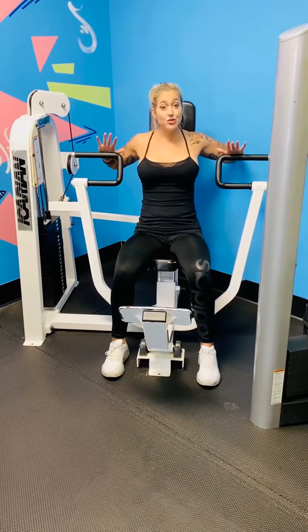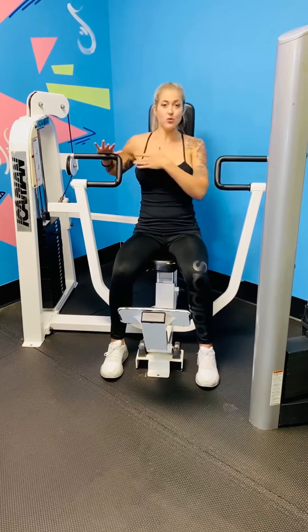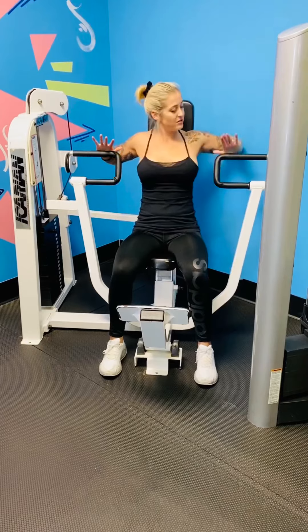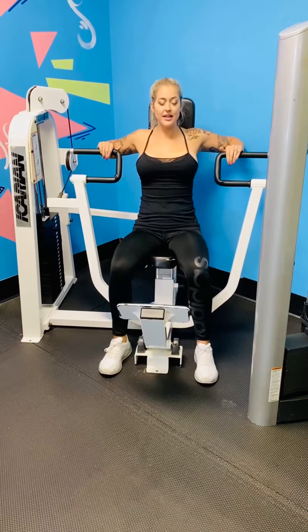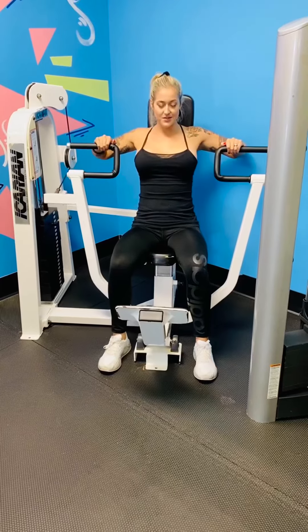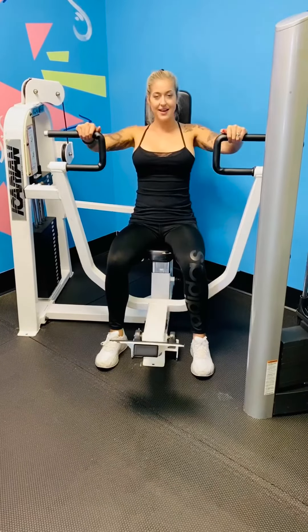Palms are facing down. There's two different ways you can do this. First of all, you're going to work more so the major pec muscles, which are the big chest muscles. Arms are going to go up to the sides, grabbing on, and you're pushing straight forward, squeezing your chest as you push forward.